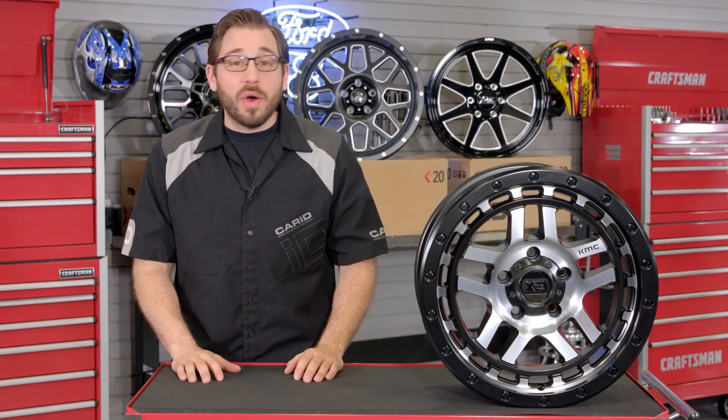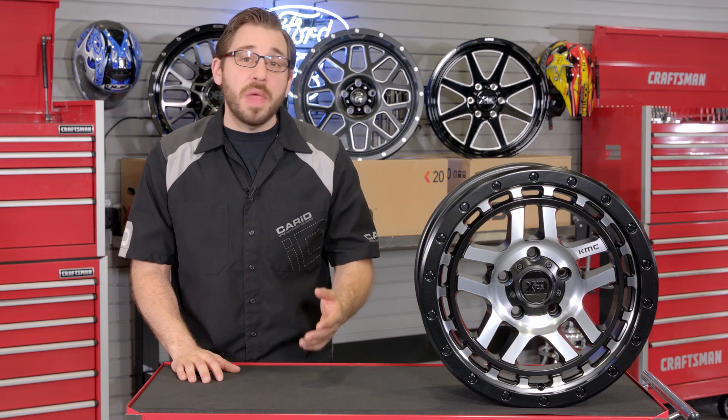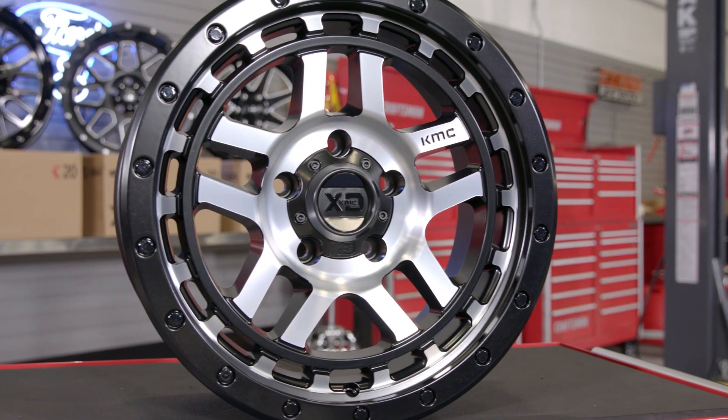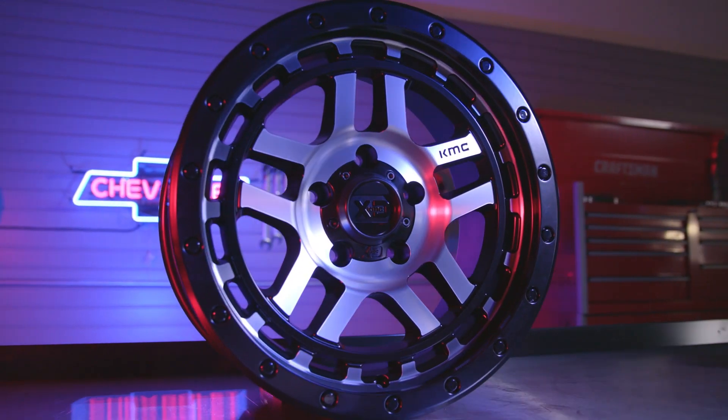But in this video I only have time to focus on just one of the amazing wheels out of their XD line, which is this beautiful one-piece XD 140 Recon wheel, and I have to say this wheel is right up my alley. I love every single aspect of it.